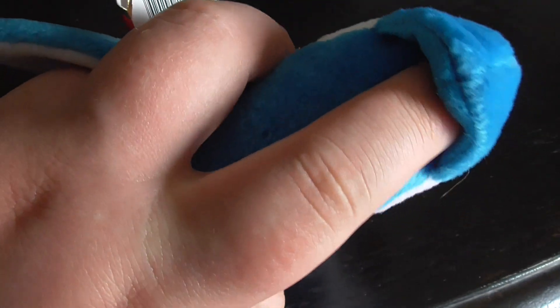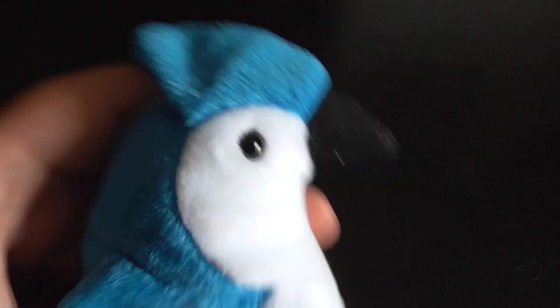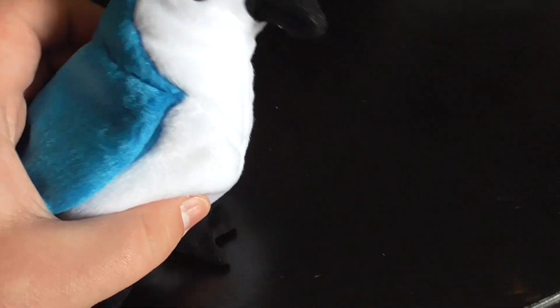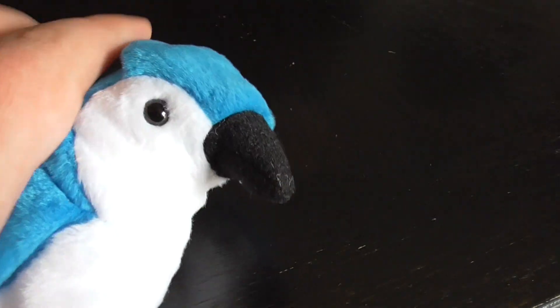You could stick your finger in the back of its head right here for some odd reason, I don't know. And here's the eyes. The beak.